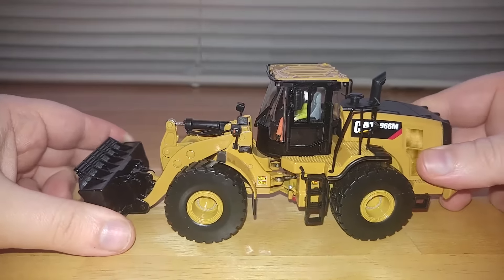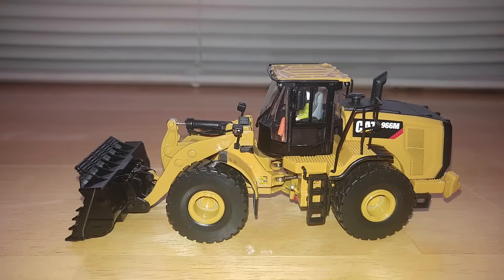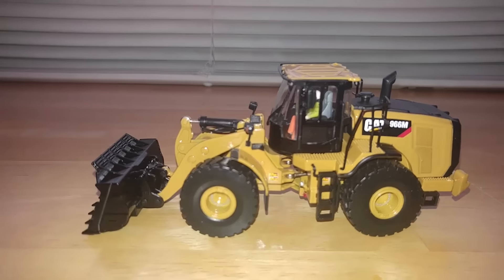So there you go, guys. That is the Diecast Masters Caterpillar 966M Wheel Loader 1-50 scale. If you have any questions, comments, or concerns, be sure to put them in the comments section below. Thank you for watching, as always. Take care, guys.